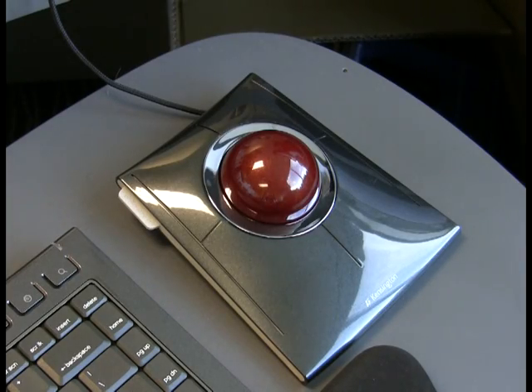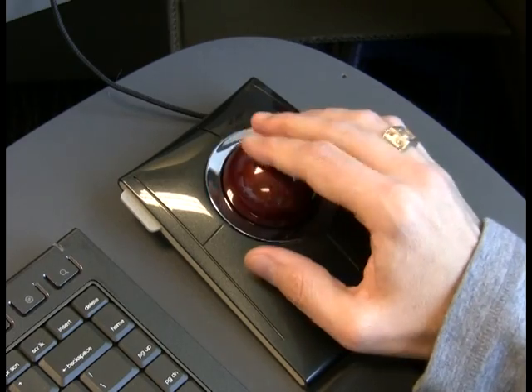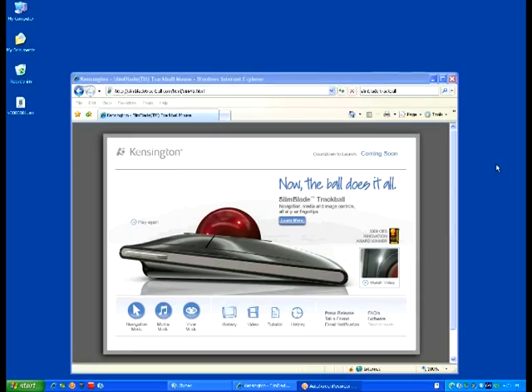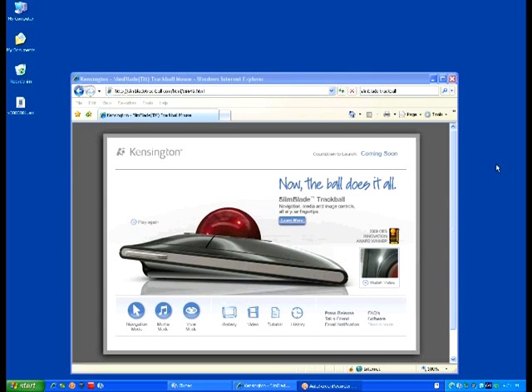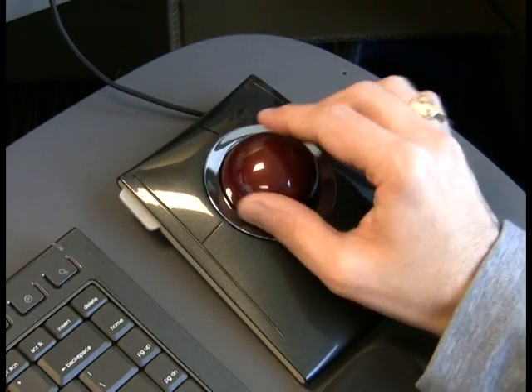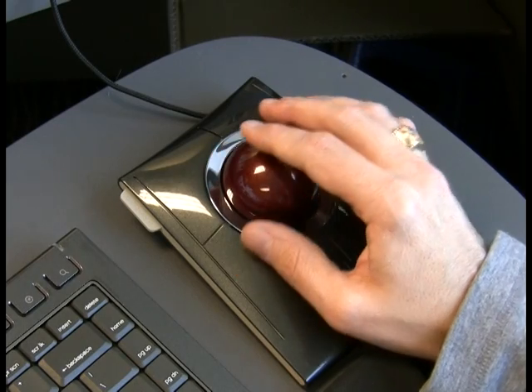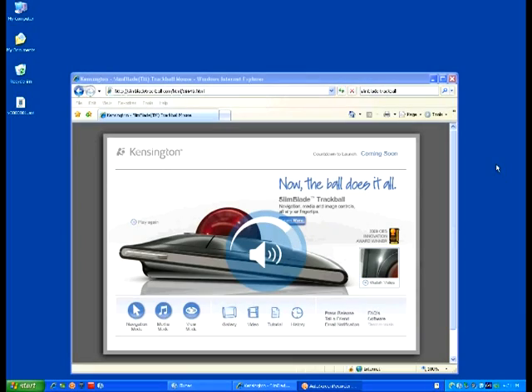Here's how it works. With either iTunes or Windows Media Player running, you simply click on the left button above the ball. You'll see the media icon — a music note — appear in the heads-up display. There are a number of things you can do while in Media Mode. Change the system volume by rotating the trackball: clockwise makes it louder, counterclockwise makes it softer.